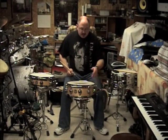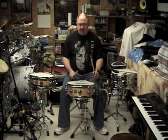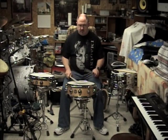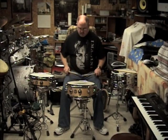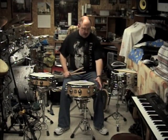Right now I have the snares on — I'll turn these off so you can hear the drum sounds a lot different. That's what the snares off sounds like. Snares on — it just sounds gorgeous.